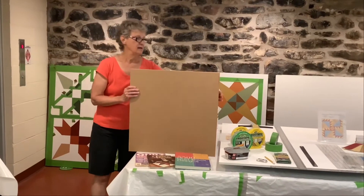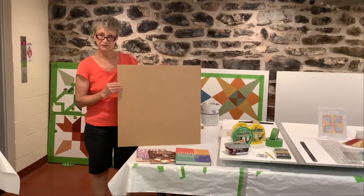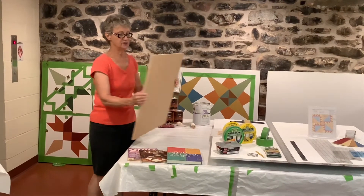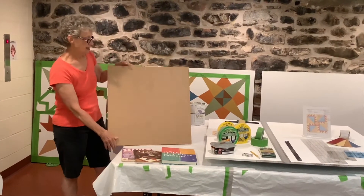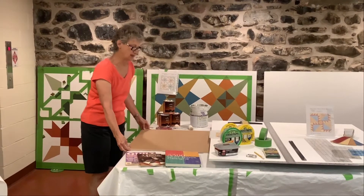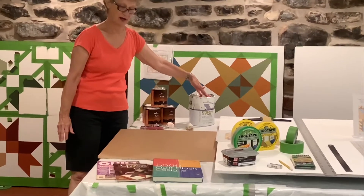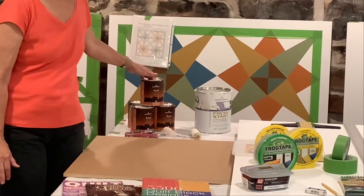Participants in the class, if they're newbies, paint a two by two foot barn quilt. It's quite easy to handle and we use this medium density overlay board which is good on two sides. The first thing students do when they arrive is they prime their board, and we use Benjamin Moore primer as well as Benjamin Moore paints to create our barn quilts.